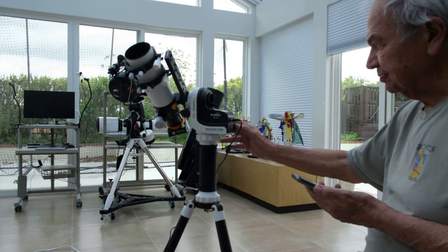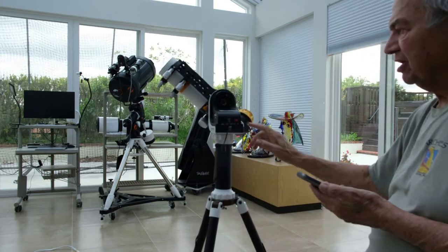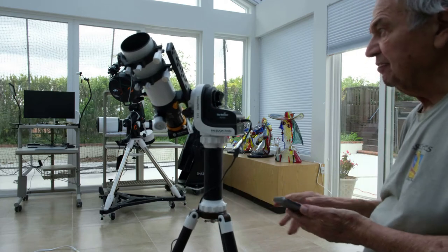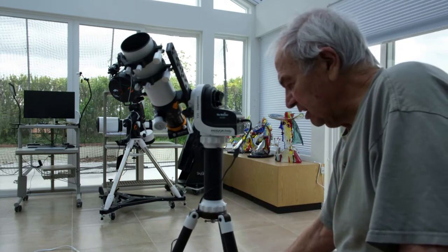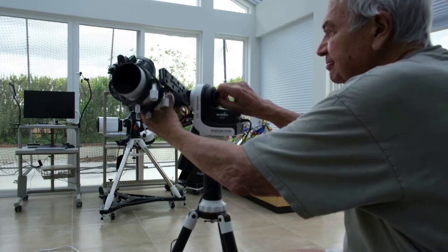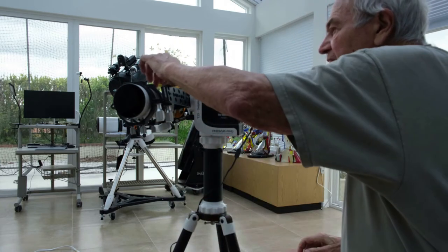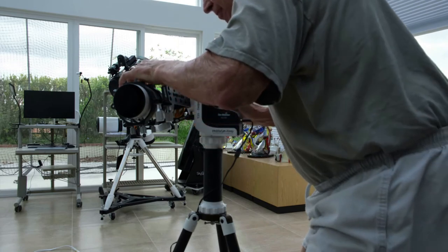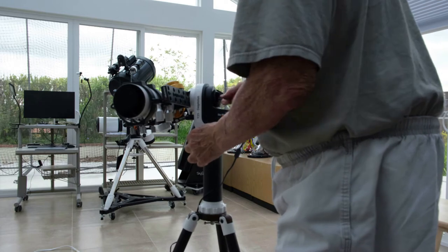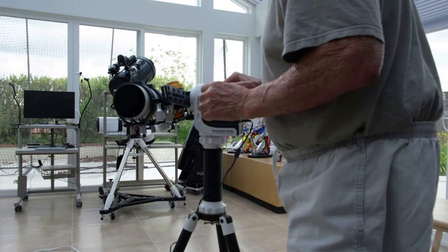I'll turn on the mount. As you see, the light is flashing here. Now I will have to set the OTA, the William Optics, to horizontal. I'll check the horizontal with the leveler — I left it just perfect by coincidence. I'll make sure all the clutches are closed: the azimuth and the altitude.